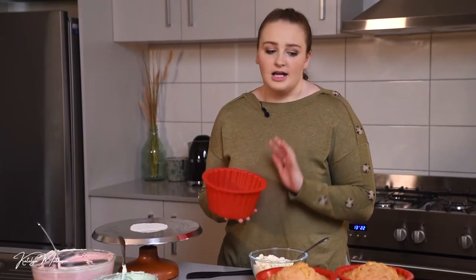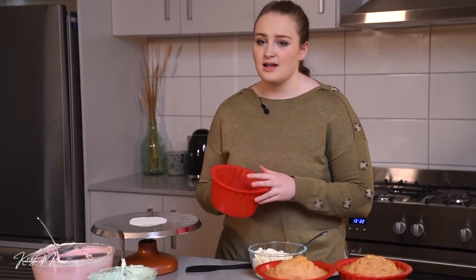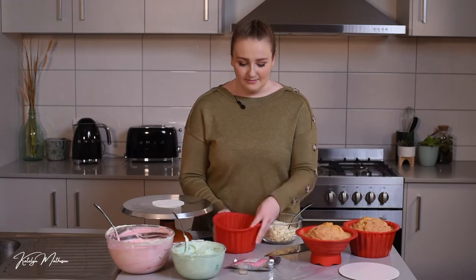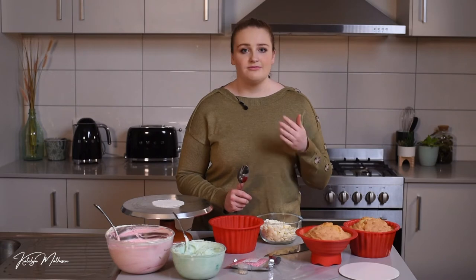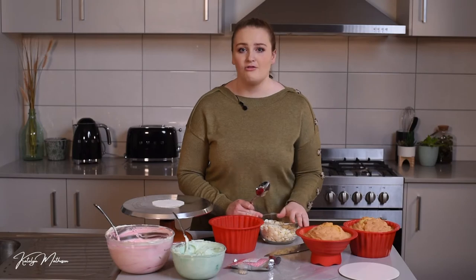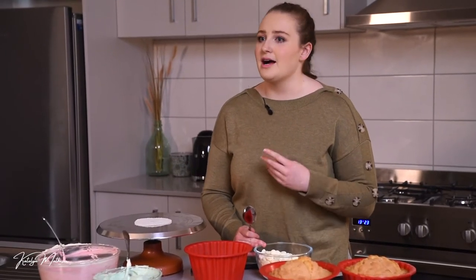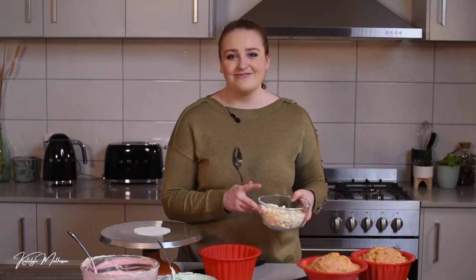I'm going to melt this white chocolate down into the silicon base to give the cake its base structure. If you don't have two sets of molds, just take your cake out and wash the mold before you start the next step. I'm going to melt the chocolate in the microwave very carefully — only 20 to 30 seconds at a time. Be very careful with chocolate because it's expensive; you don't want lumps. You can also use a double boiler on the stovetop if you prefer.